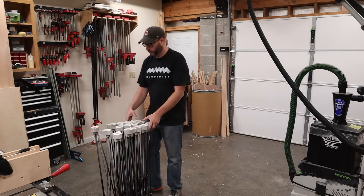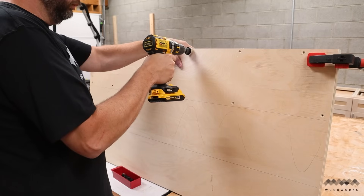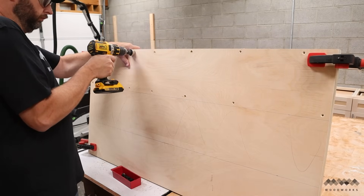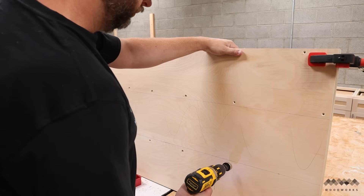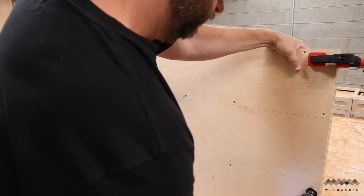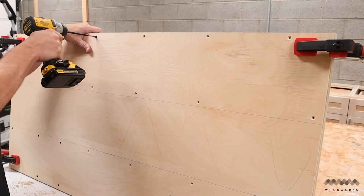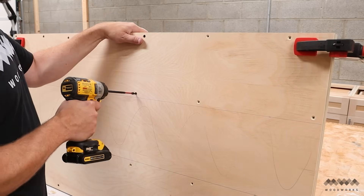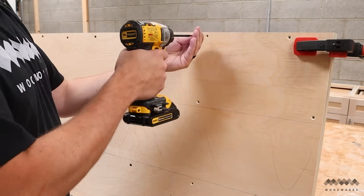With all my plywood cut up, I can get the centipede out of the way and start building my counters. I'm going to make the counters by sandwiching two pieces of plywood together. To do this, I'm using a special drill bit that both drills the pilot hole and adds a countersink so that the screws sit below the surface of the plywood. Then I go back and add screws to all those holes. I'm not adding any glue — just screws. I'm worried about the water in the glue warping the plywood, and I'm really not sure how much value the glue actually adds in this case.